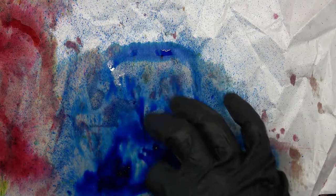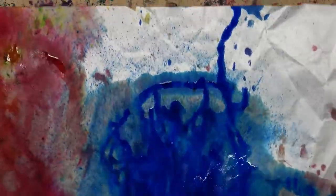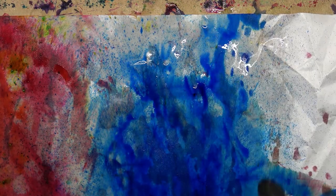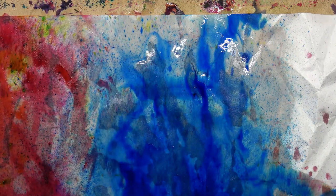I'm going to give it another little spritz here and we'll see if it moves anymore. Let me see if I can move the color out a little bit. So this blue came out very very fast and put a lot of color down right away. I'm going to add lots of water over here. Look at all the little blue specks that came out of there!